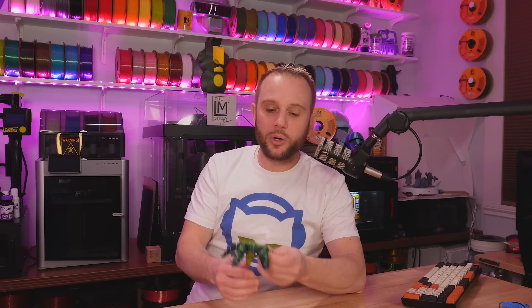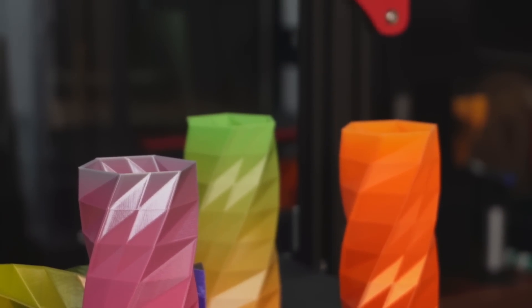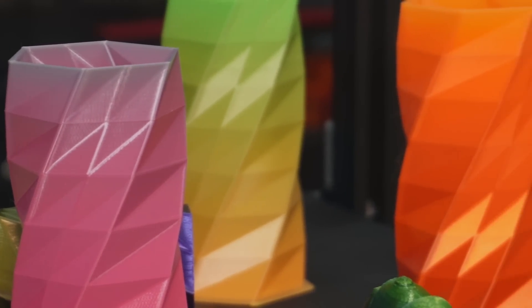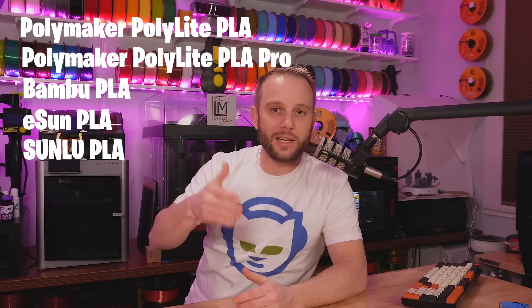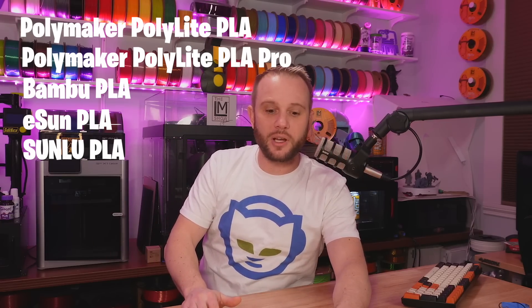Now let's talk about print quality. Ultimately it's a 3D printer and it has to print well. I think the print quality is good, but the slicer settings and profiles for different filaments are very lacking — there were only one or two defaults and they're just not going to be correct for the wide array of filaments we have at our fingertips. Before this thing ships, RENCOLOR really needs to get some profiles out there. I would hit common filaments like Polymaker's PolyLite PLA, PolyLite PLA Pro, some Bambu filament, some eSun or Sunlu — get those profiles built into the Ren Color Slicer so people can have a better experience and higher quality prints right out of the box.